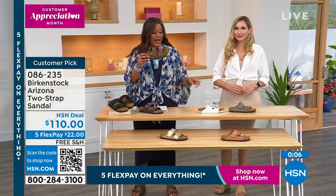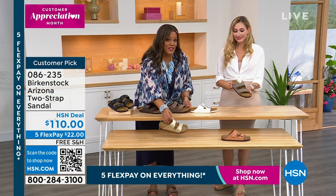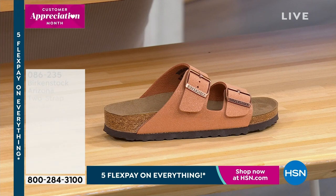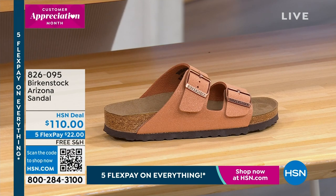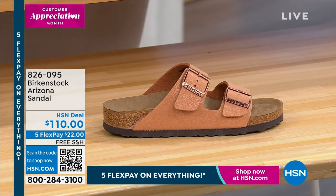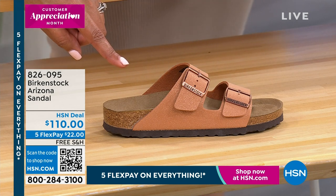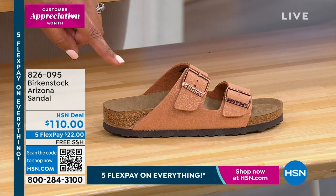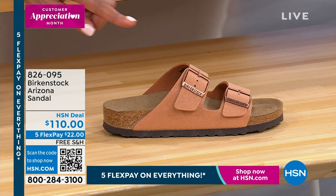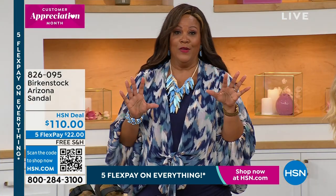We also have it in mocha, which is what I have on. That white is so fresh and popping. There's the stone. The gold is just glamorous — it dresses up the Birkenstock, and I feel like it's another neutral. Then that new color — the pecan, which looks like a terracotta, just beautiful with a little bit of texture. Only 200 left in that pecan — definitely limited. I love the new colors. Try the Birkenstock Arizona — it's so famous, and there are over 400 reviews on it.